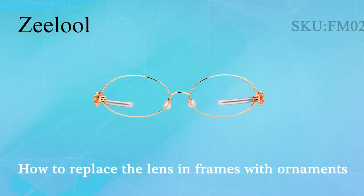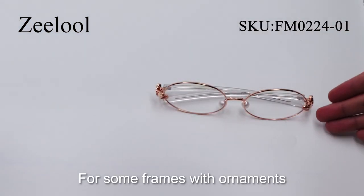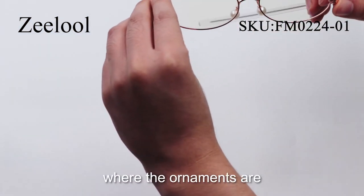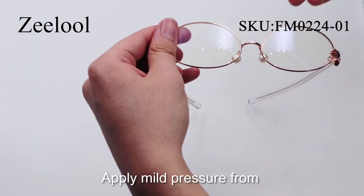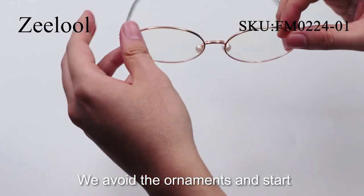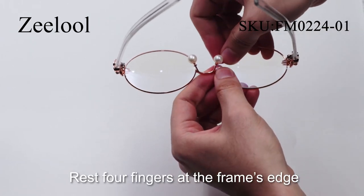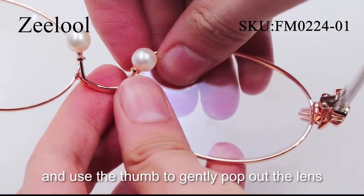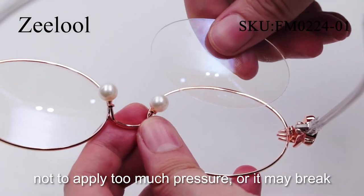How to replace the lens in frames with ornaments. Removal: For some frames with ornaments, the removal spot depends on where the ornaments are. Take this pair as an example. Apply mild pressure from the back of the frame to the front. Avoid the ornament and start from the back side. Rest four fingers at the frame's edge and use the thumb to gently pop out the lens. Be careful not to apply too much pressure or it may break.